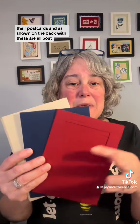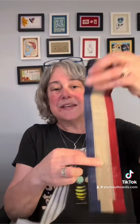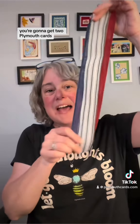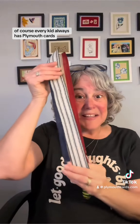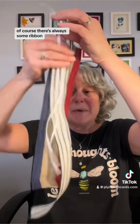You're going to get two Plymouth cards — every kit always has Plymouth cards. This month it's red and navy with some kraft brown envelopes. Of course there's always some ribbon, so there's a foot each of each of these two ribbons, and then a couple pieces of white ribbon as well.